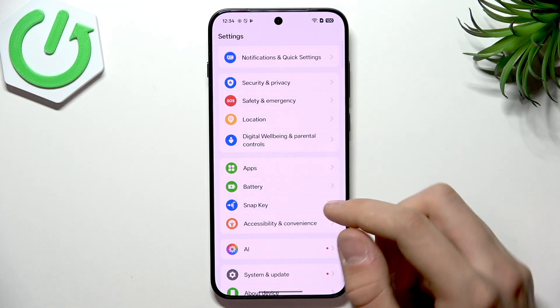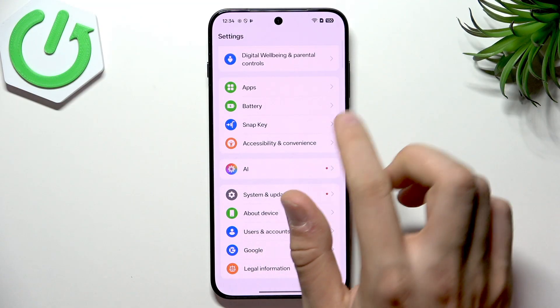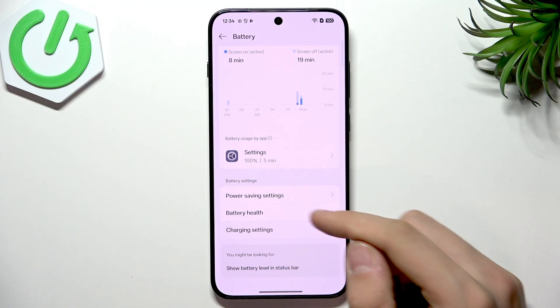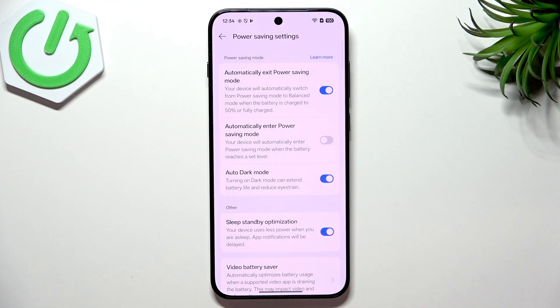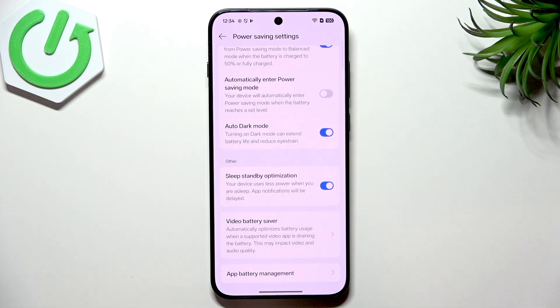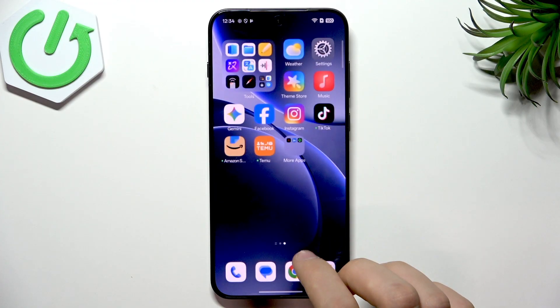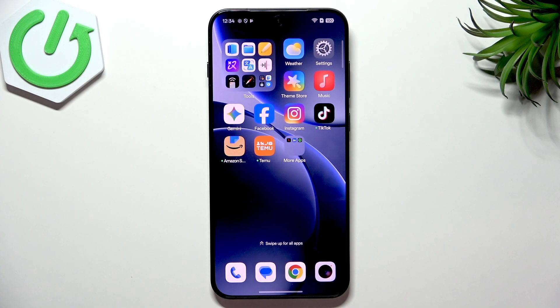There is also a Super Power Saving Mode, but use it only when you really need it — like when you're at five percent with an hour left to get home. Those are the key options to keep your battery life at its best. If you found this video helpful, please subscribe to the channel and leave a like — your feedback is very important to us. Leave a comment, leave a like, and subscribe. Goodbye!